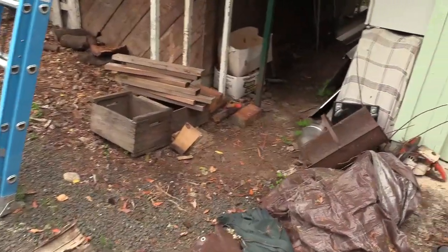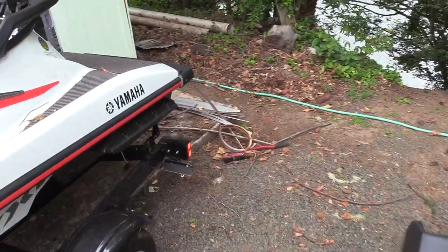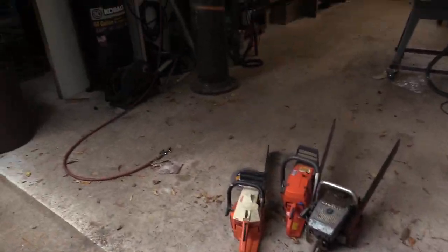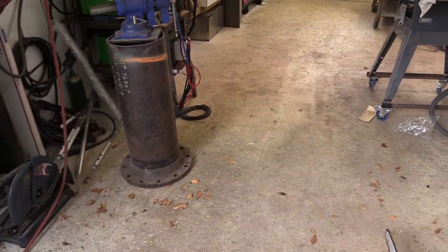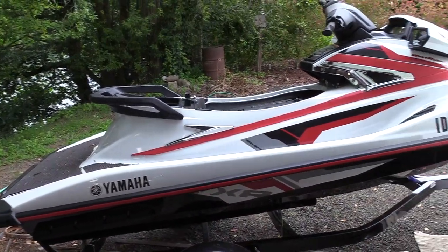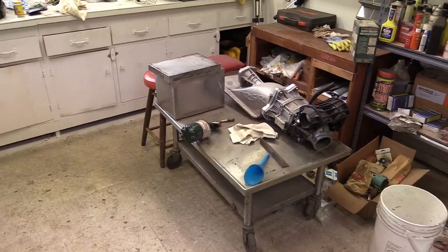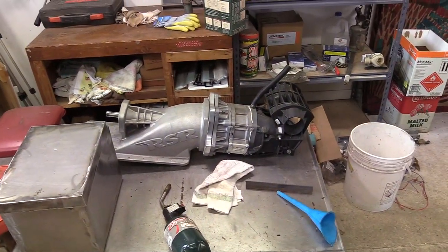I bought a jet boat kit from up in Idaho. There are all the components, more or less. I did have an issue with the center keel section — it's 10 millimeter thick and they didn't bend it right. The bend in the bottom does not match the transom where it sits; it's about three-quarters of an inch too narrow on the bends. You can't bend it flat and then re-bend it, so I took it into an industrial fab shop. I'm having to get the angles right and will need to trim the transom to fit down in it properly.